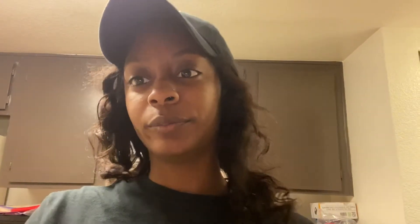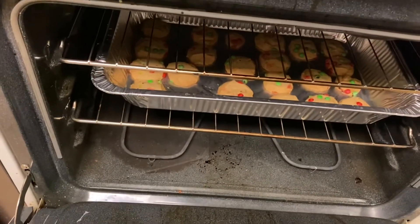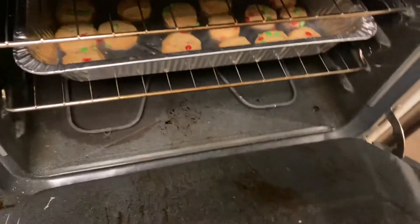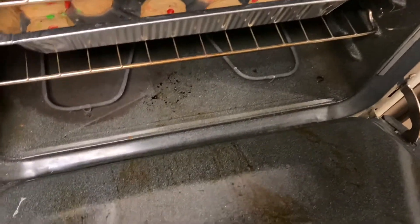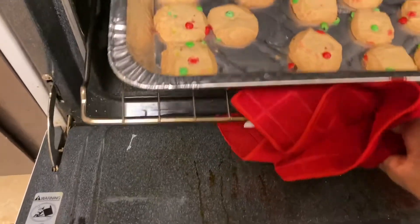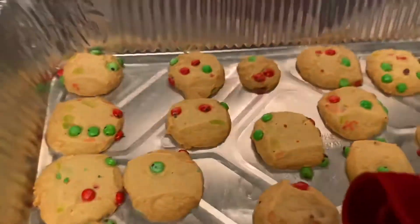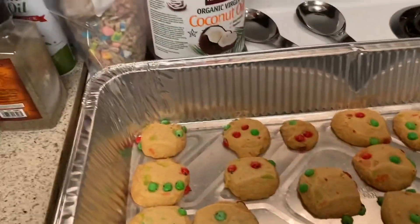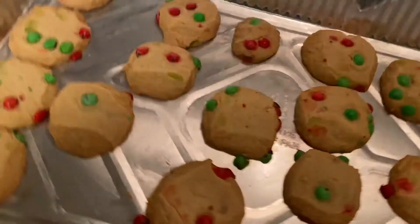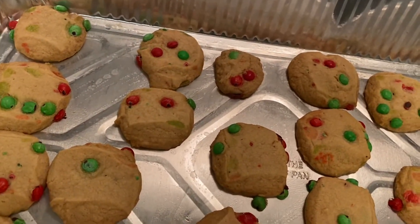I almost forgot the cookies! Let's take them out. They look kind of good. I just hope they're done because I never go by the time it says on the wrapper. These cookies — I like my cookies to be crisp, you know what I'm saying. Let's check this one out right here. It's hot, okay, we'll come back in about five minutes.